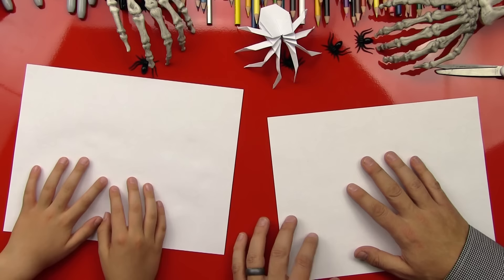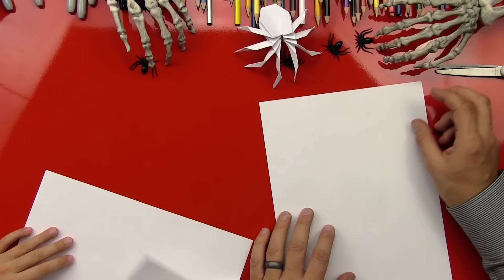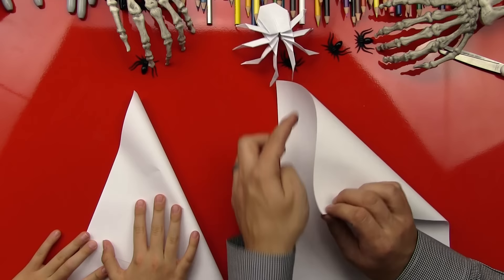You ready to start? Yeah! So we first need to start with a square. Do you remember how to do that? Mm-hmm. All right, let's do it. Do it over here so they can see you. So you can start with your paper this way — it's a little easier — and then you can grab the top right corner and fold it down so that this top edge lines up with the side edge.